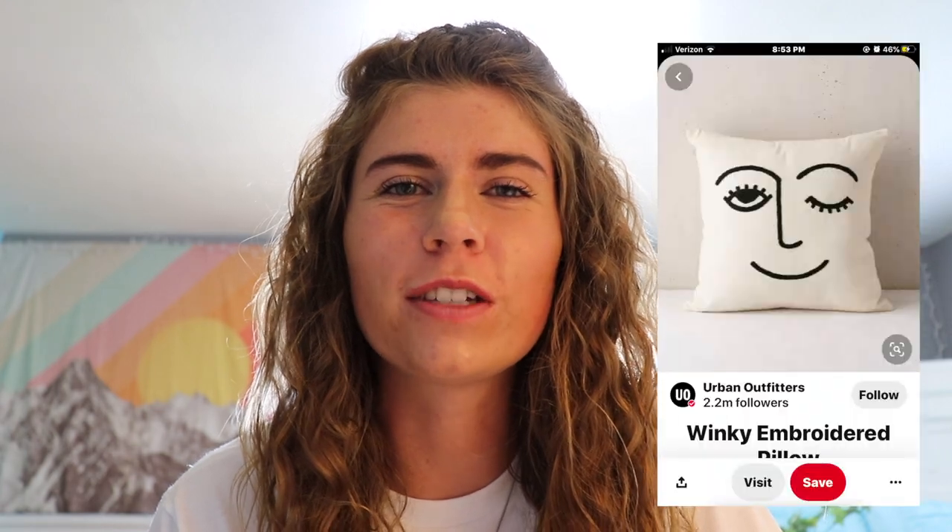So for the next thing we're gonna make, we're going to try to make this cute winky face pillow that I've seen all over Pinterest and Urban Outfitters. It is so adorable, but I don't know how it's gonna go because I'm gonna have to freehand the drawing myself with a Sharpie, so it might not go as planned. But we're gonna give it our best shot.